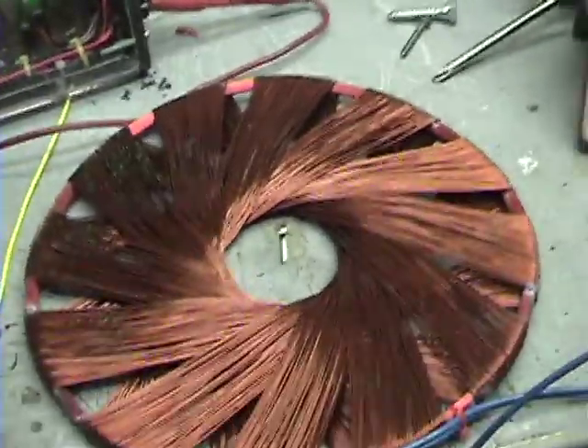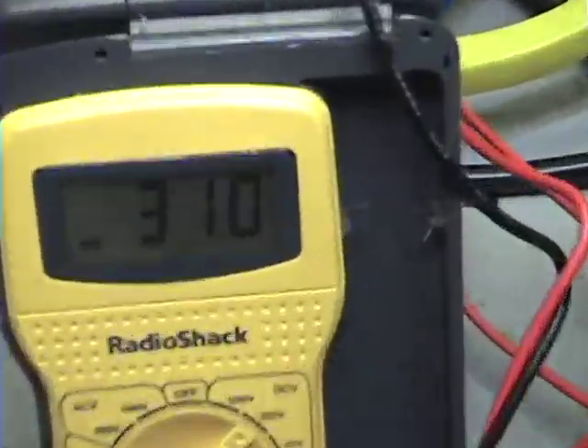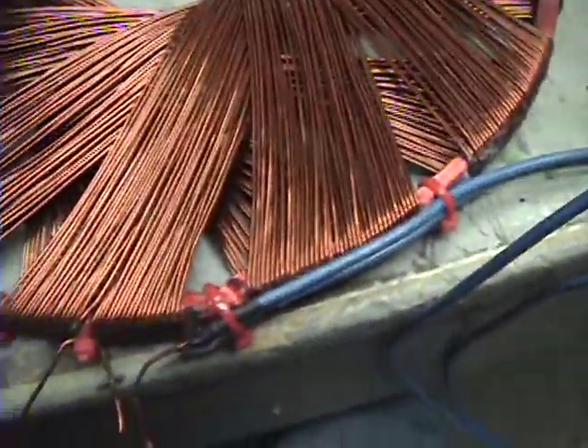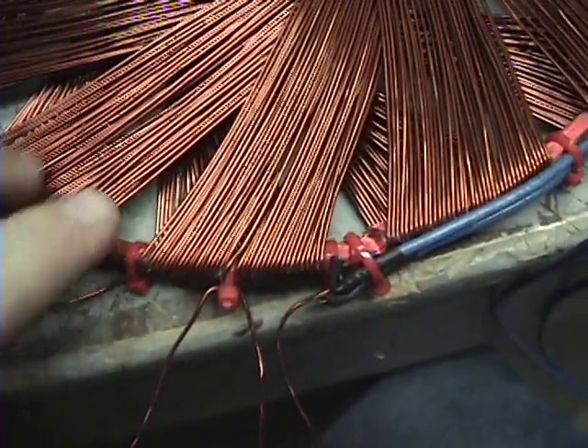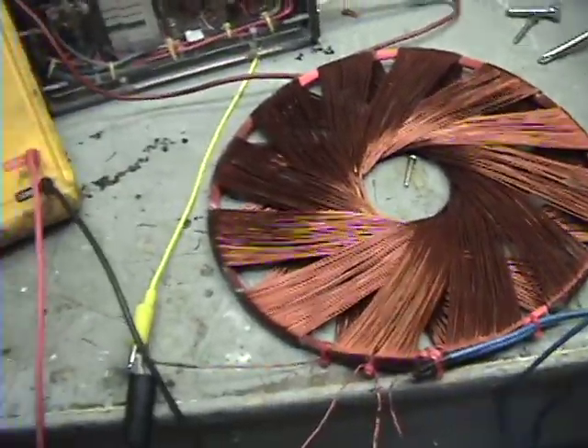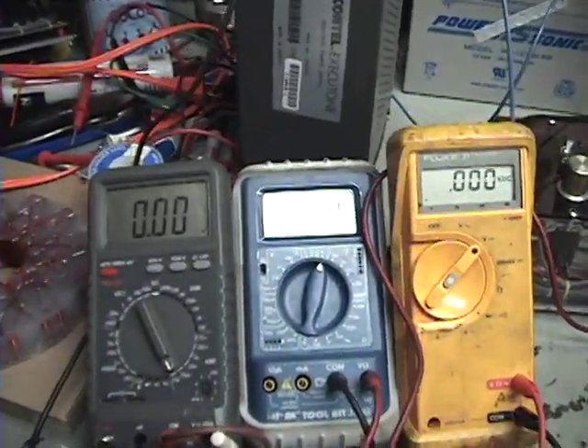In my next video, if you want to watch it, I'm going to see how much voltage I can get out of my rectifier here, which is hooked up to this inner coil. So I'm going to shut her down, let it cool off, and see you in a few.